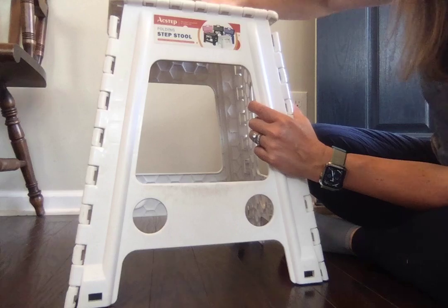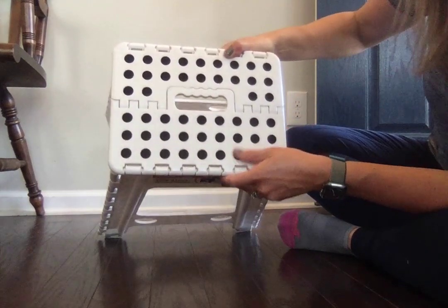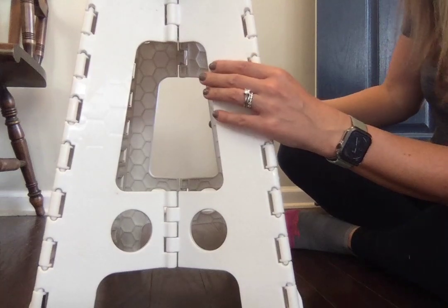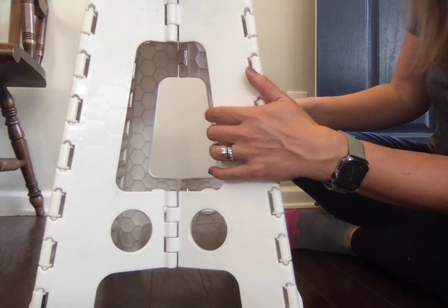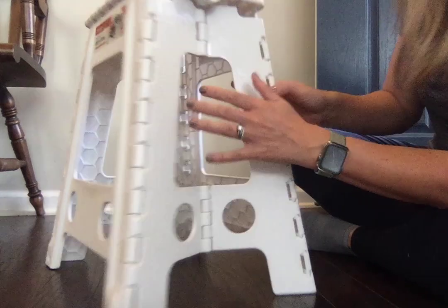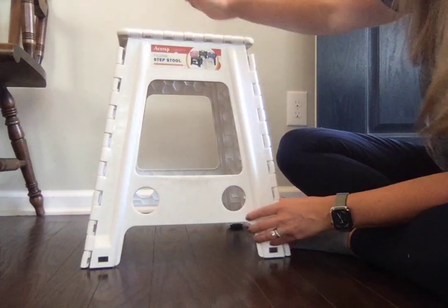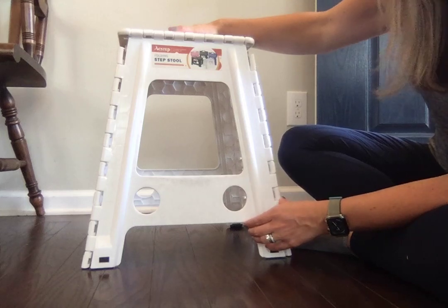It's a folding step stool and the black dots on here are grippy so that you do not fall. It has a weight limit of 300 pounds, which is significant, and this guy is taller than a lot of your average stools, so it comes in very handy around the house.